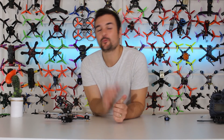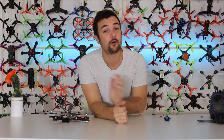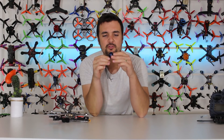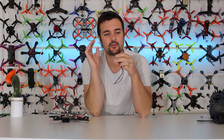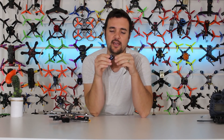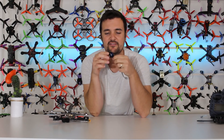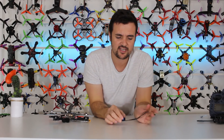G'day, Stu from UAV Futures here and welcome back to another episode of Tech Tuesday, where every Tuesday we get together and talk about some new, different, or just exciting technology in the FPV drone racing world. Today we've got a pretty crazy looking motor — this is the Engineer X — and I'm pretty excited because the guy who designed this thing was doing a lot of testing.